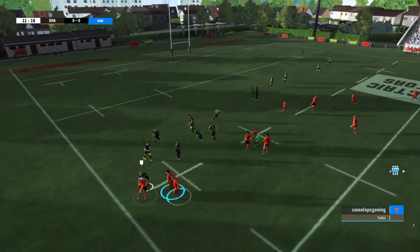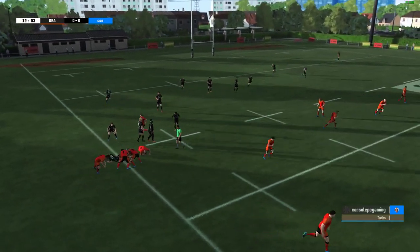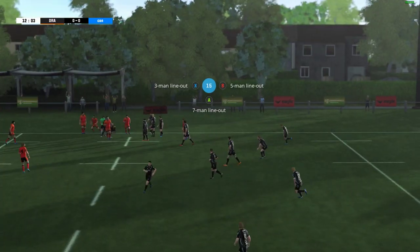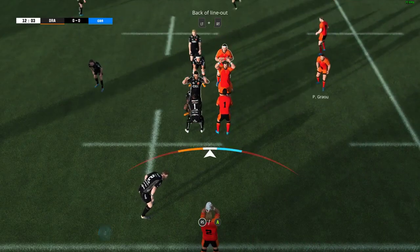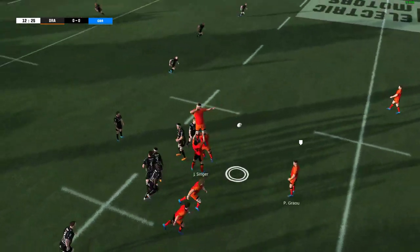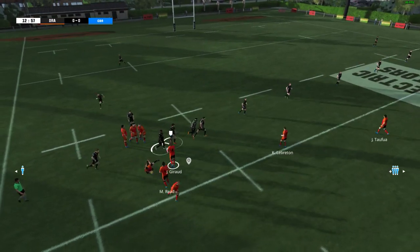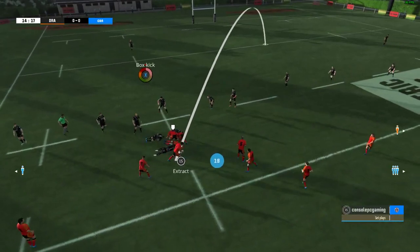They've managed to keep possession of the ball. That ball well taken by Lewis. And that's got into touch — he takes him into touch with a great tackle. They've worked hard to retain possession. Oh no, that move not working. Maybe they just need to spend a little bit more time on that at training.